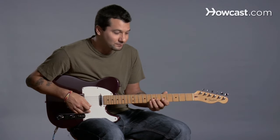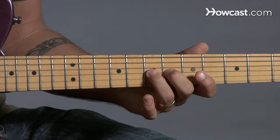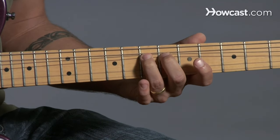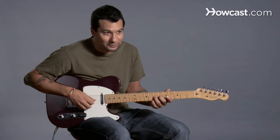Another technique you're going to need is bending. All that requires is you play one note and you bend it. You can see how I'm bending the string there to make it sound higher, and you can get pretty high with the note.